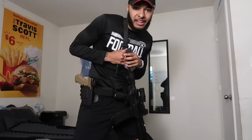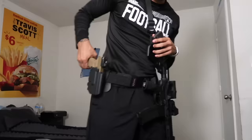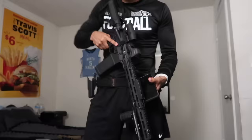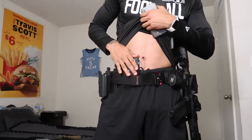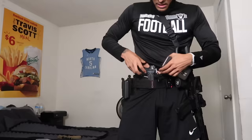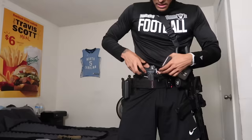I also got my Glock 19X in a Kydex holster with a thumb release — it's locked in nice and tight. And here's the Glock 43X in the Black Sheep custom holster — shoutout to Black Sheep Customized. Y'all see that 'Guap Gang' custom holster? I got a custom holster coming in for my 19X too, so y'all are going to see that.